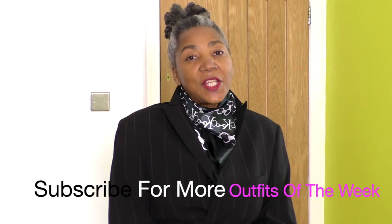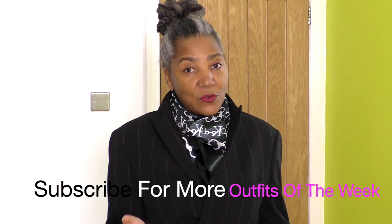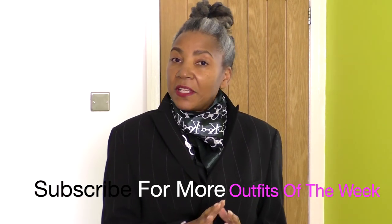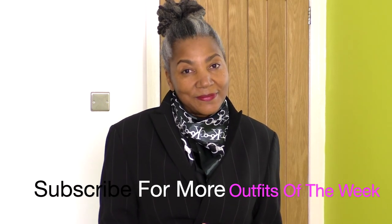Well, I hope you enjoyed this week's 'what I wore.' If you're new to my channel, don't forget to subscribe. If you enjoyed this video, please give it a thumbs up and please do share. I don't have a tip for this week's Friday, so I'll see you next time. Bye bye!